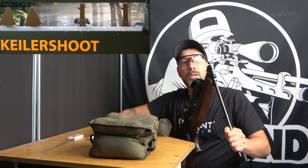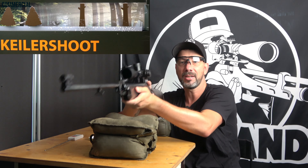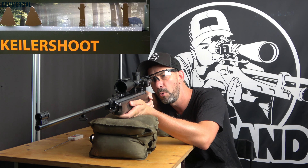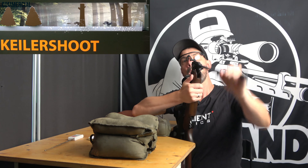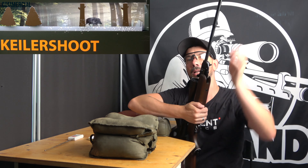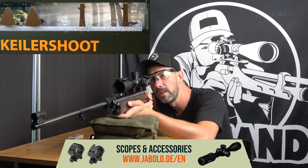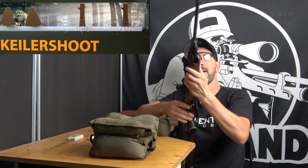The Weihrauch HW35E — what's the difference to the regular HW35? The E is for export, which doesn't mean it has a higher power or a stronger spring. Often export relates to a higher power, but here we have 7.5 Joules, same as the regular HW35. Customers in Germany can buy it at jabalo.de, where it is in stock, and get one of my all-time favorites for themselves.